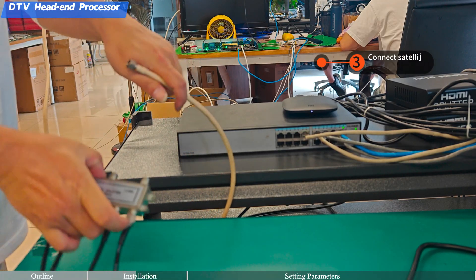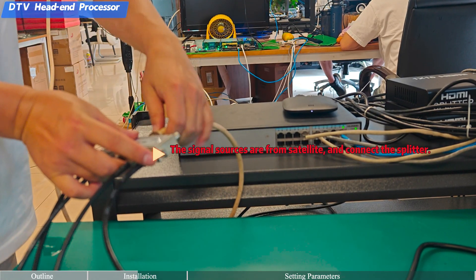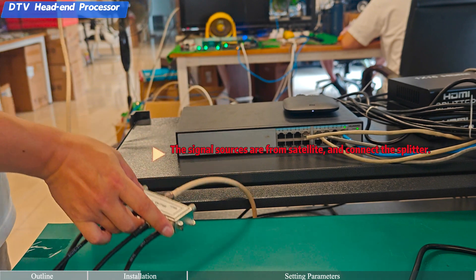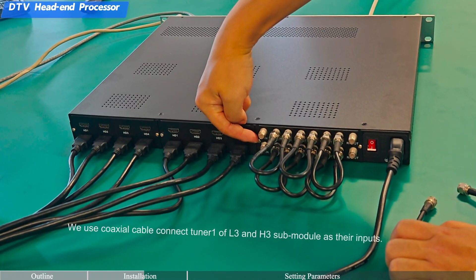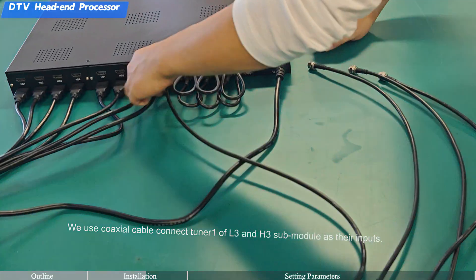Step 3: Connect the satellite signal. The signal sources are from satellite and connect through a splitter. Use a coaxial cable to connect to tuner one of L3 and H3 sub-modules as their inputs.